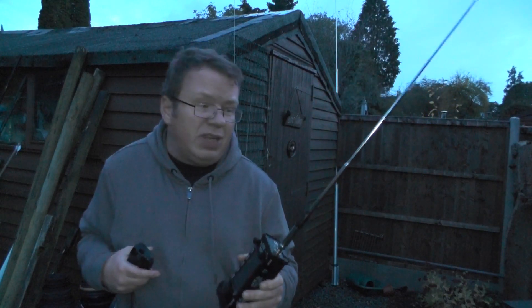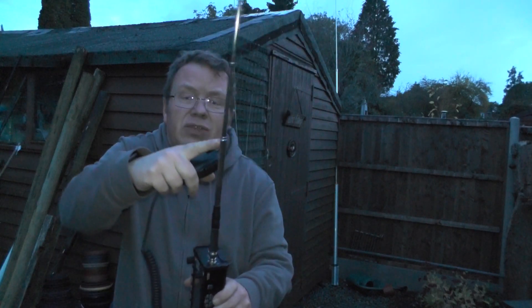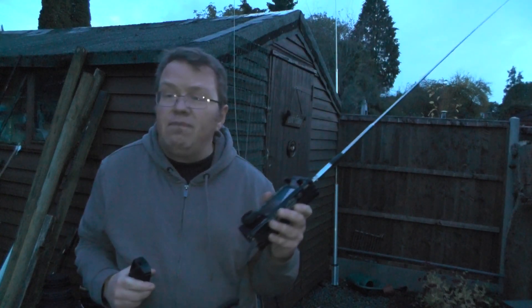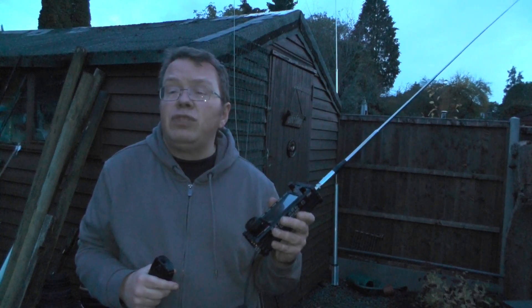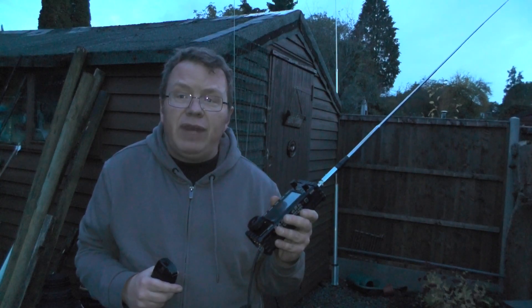Anyway, if you've got this radio and you use it as a walkie-talkie, or if you use this antenna — how does it work for you? Do you find if you extend it fully the tuning button works, or do you find it works better in this sort of configuration? Post it in the comments below. Thank you very much for watching and I'll see you in the next video. This is 2E0IQJ — 73s for now.